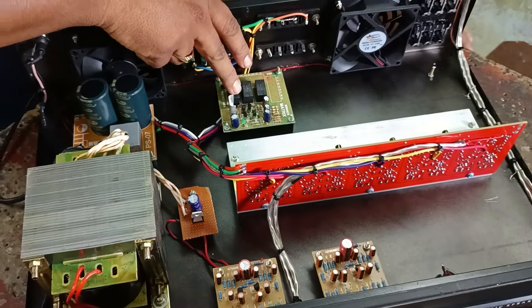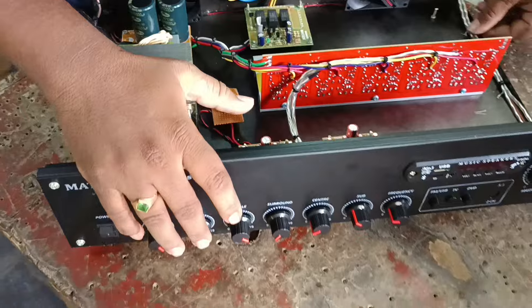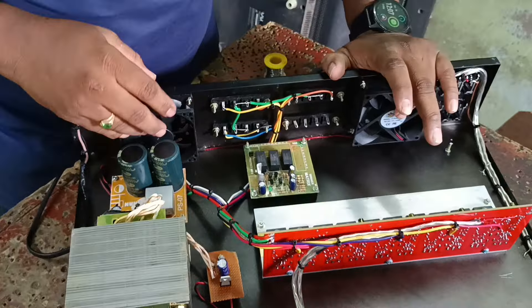This is the speaker protection board. We will work with the 1x power amplifier inside the wire, and also with the cooling. We will create an input and output.